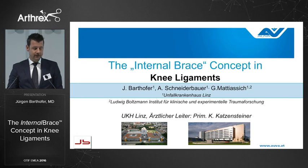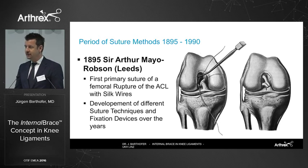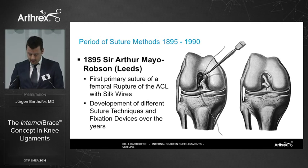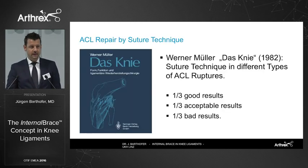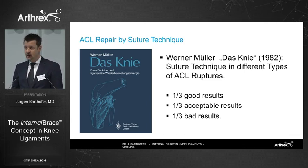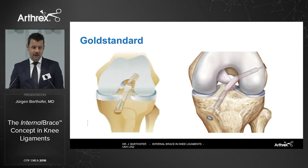Looking back in history, we found that the first ACL repairs were done by Arthur Mayer Robson at the end of the 19th century. At that time, it was the gold standard for ACL techniques, and several techniques were described in the following years — up till 1982, when Werner Müller described his results in the famous book, The Knee. He found that in one-third of his patients he had good results, in one-third acceptable results, but in one-third bad results. So that made us change our technique to reconstruction, which is the gold standard nowadays.